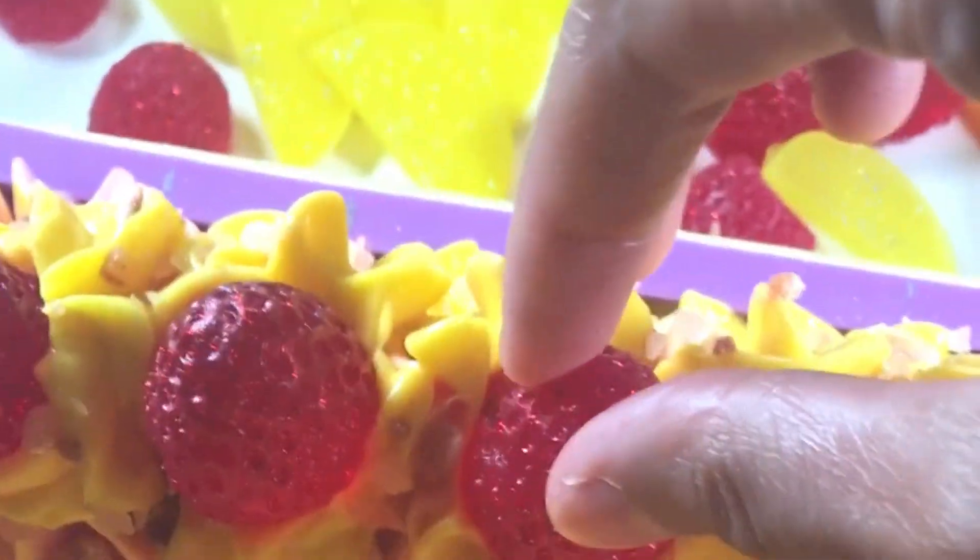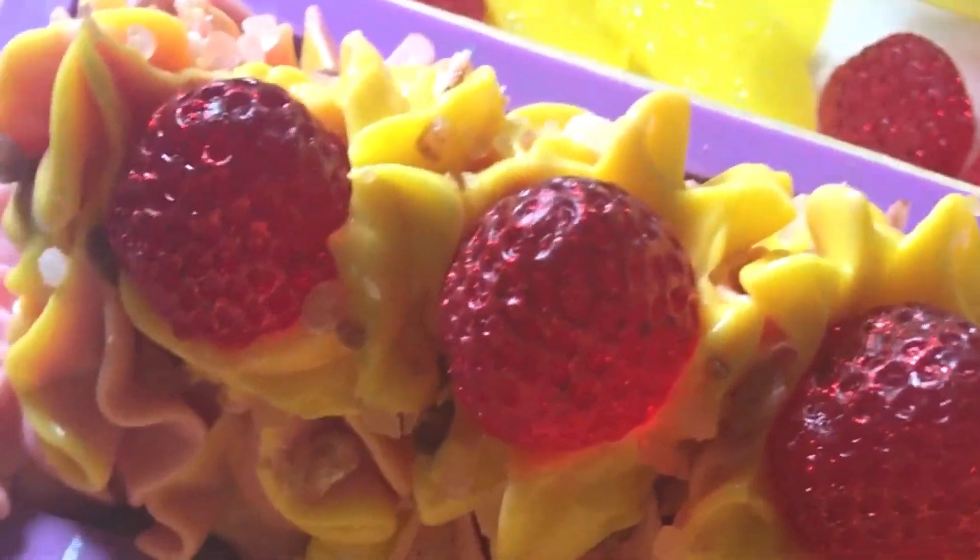Once I've added my frosting, I add my Himalayan pink salt and my soap embeds.